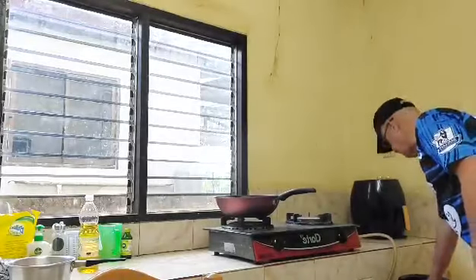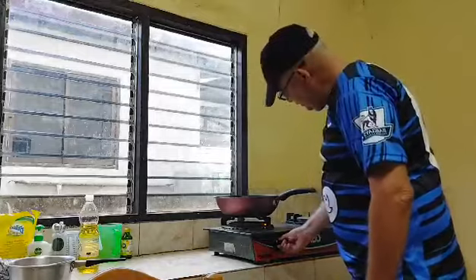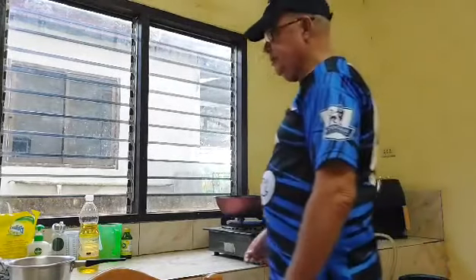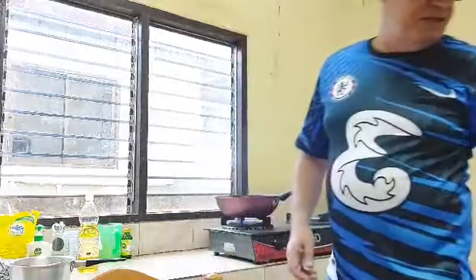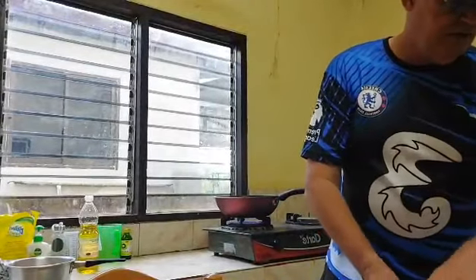Now this is what we use — we've got a gas burner here, I don't know what you can actually see. I'm not going to do an egg omelette today, I'm just going to do two regular fried eggs.